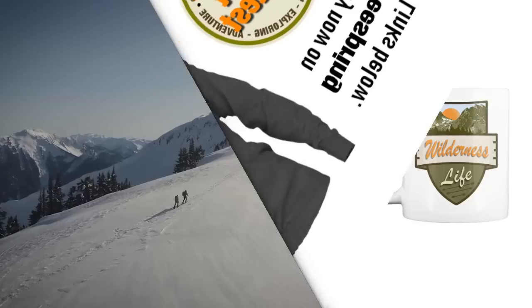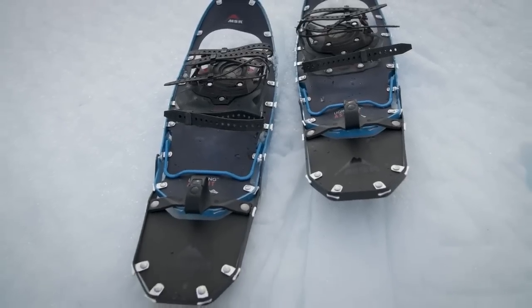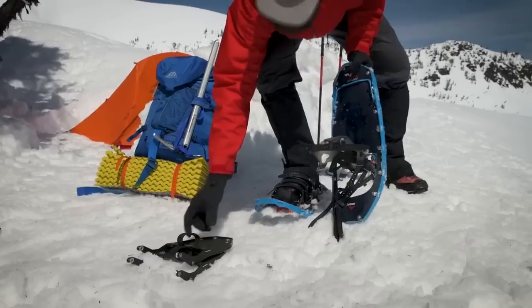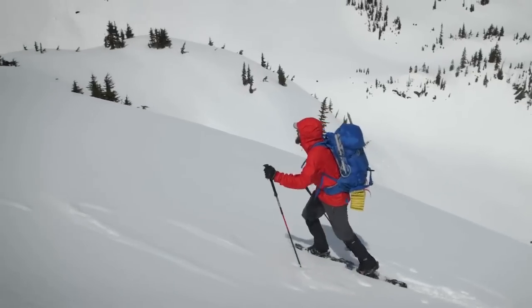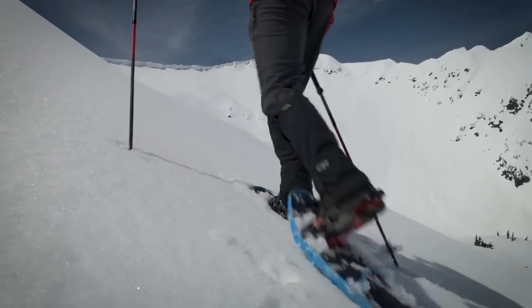Nothing eliminates boundaries like the modular flotation tails unique to MSR snowshoes. These tails add flotation on demand in deep snow or when carrying heavier packs. With them you can start with a smaller, more agile snowshoe for most adventures, and when conditions change, attach the tails easily for greater surface area. Light enough to carry on extended trips, they allow one pair of snowshoes to get you through it all.